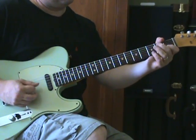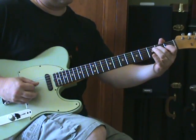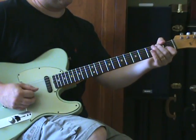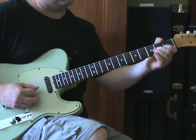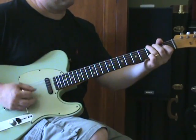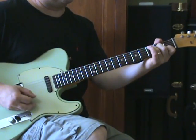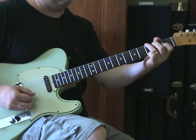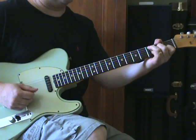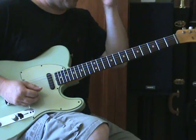Then there's a line: second fret D, open G, second fret G, first fret B, open B, open G. All that's going on — you've got that still doing its thing. Then we add the part and then this line, and you can kind of make that sort of guitar break all together on the chorus.